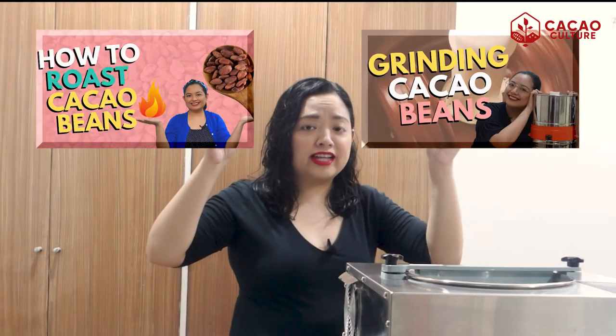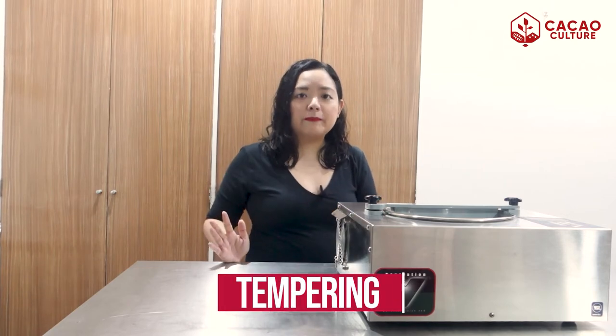In our previous episodes, we talked about roasting and grinding of cacao beans. This video is part of that series on bean-to-bar chocolate making. If you haven't watched our previous episodes, please make sure to check those out because we have discussed those processes in detail. So let's dive into today's topic. After grinding, we just need to solidify our chocolate and we have to go through the very technical step called tempering.